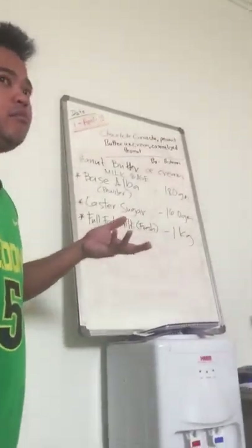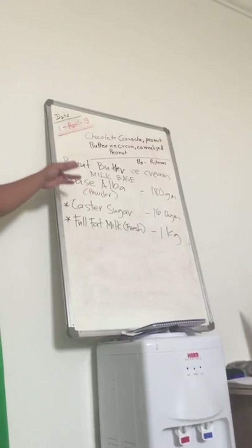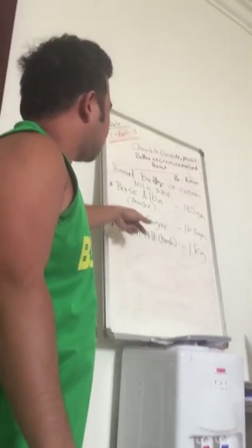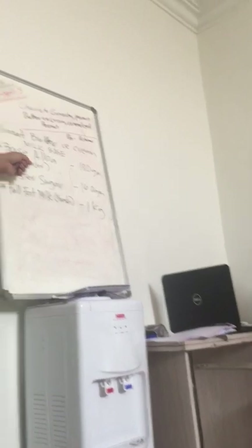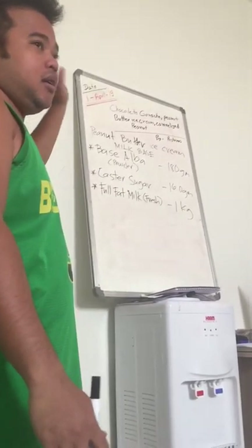Milk base. So before making an ice cream, we'll make this first milk base. This is the base alba. Base alba basically you can buy it in any bakala — I don't know if it's available all the time — but it's a powder. This is the base alba powder, a kind of powder which makes ice cream base.